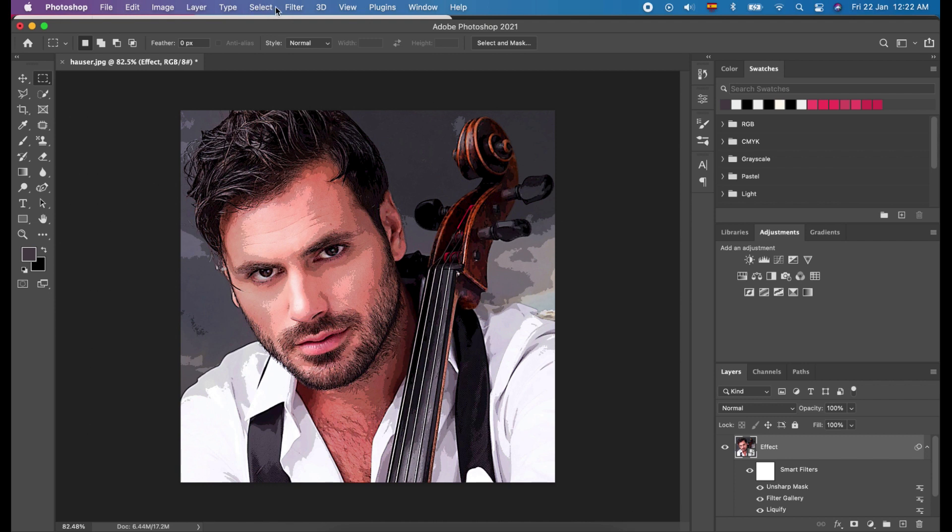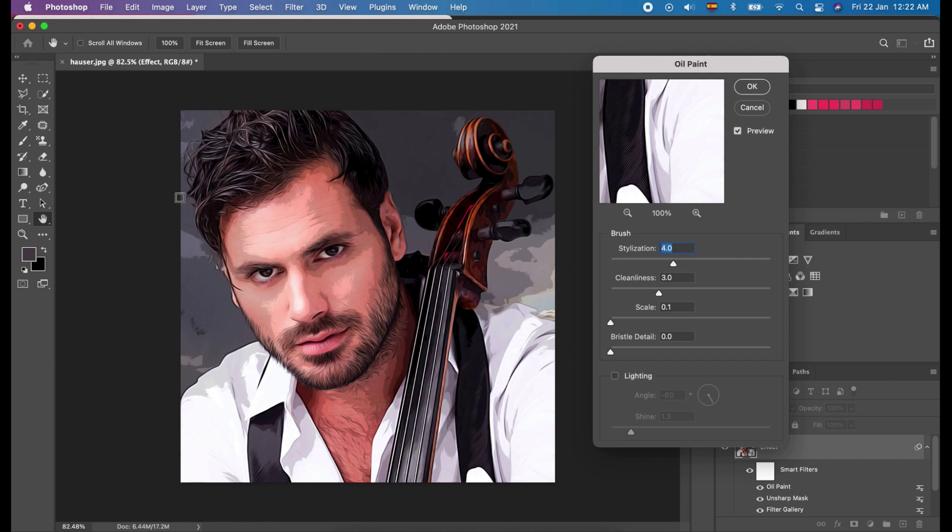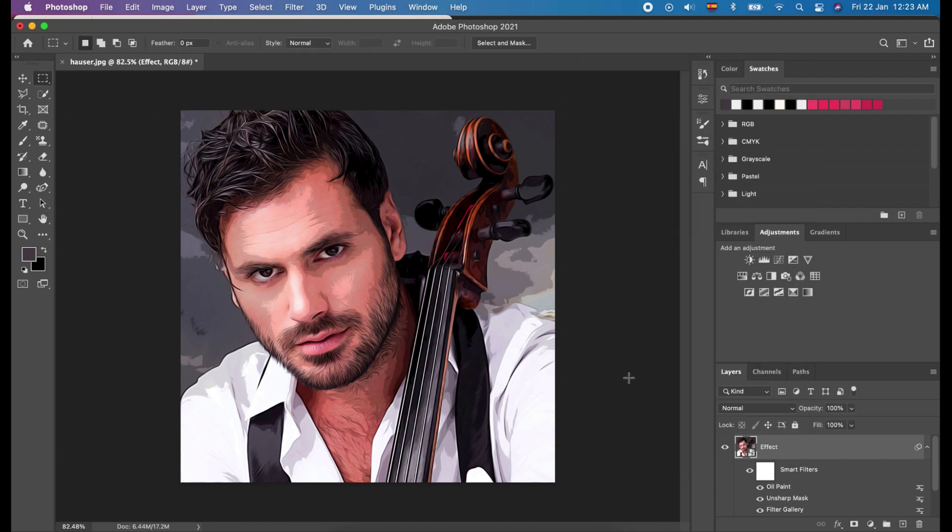Here, we will apply Oil Painting. Click Filter, click Stylize, and choose Oil Paint. Then, in the Oil Paint panel, set Brush Stylization to 4.0, Cleanliness to 3, and Scale to 0.1. And lastly, uncheck the Lighting option. Then click OK.